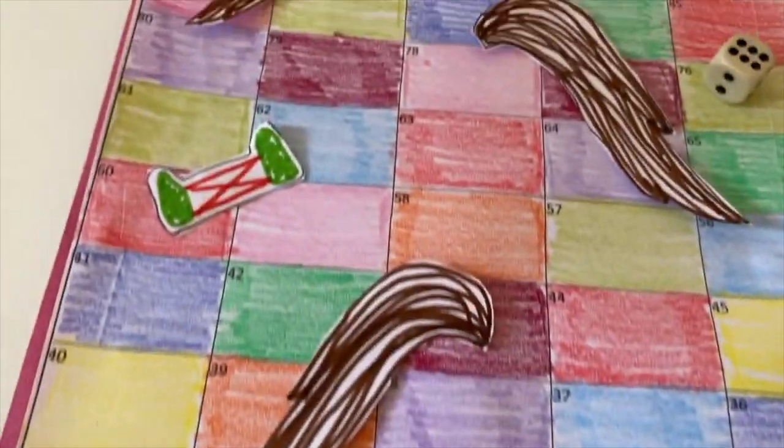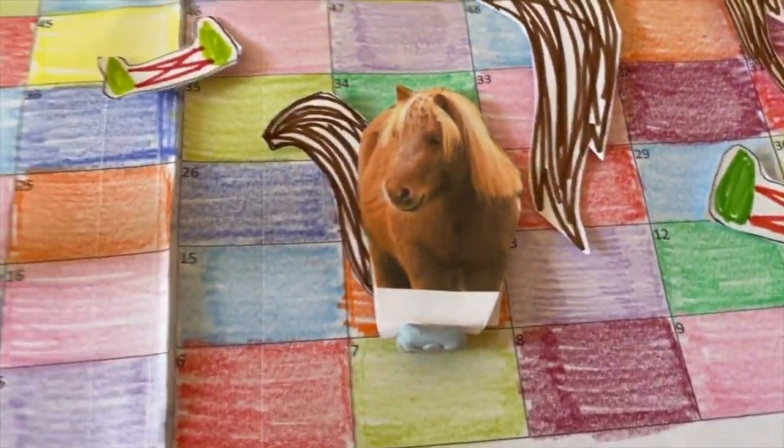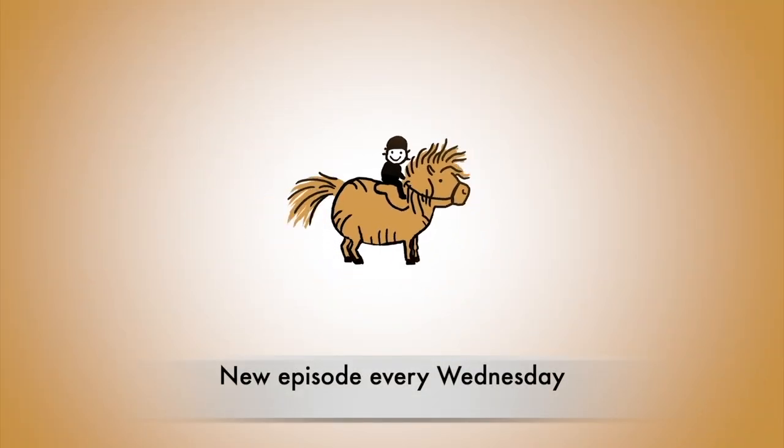I hope you enjoyed learning how to make pony snakes and ladders. Come back next time for more Shetland Pony Crafts. Thank you for watching Shetland Pony Club TV.